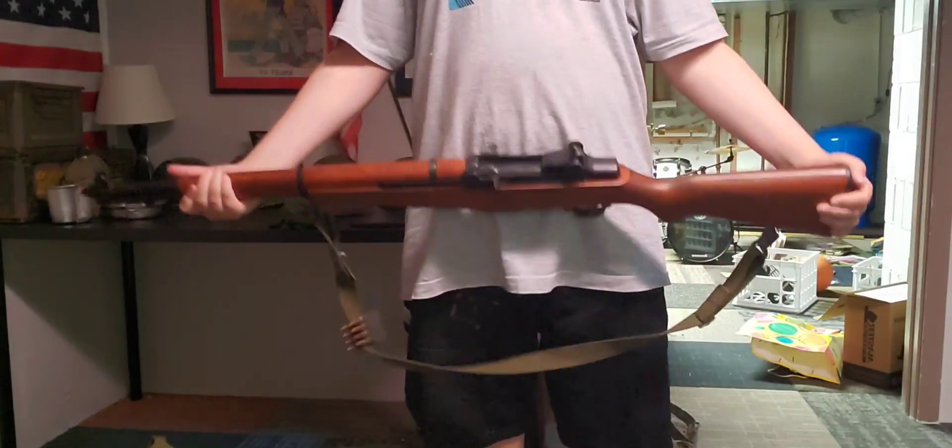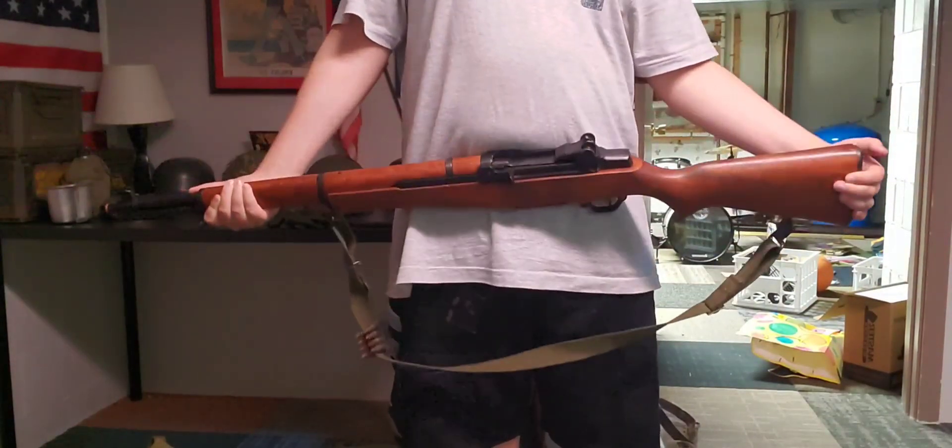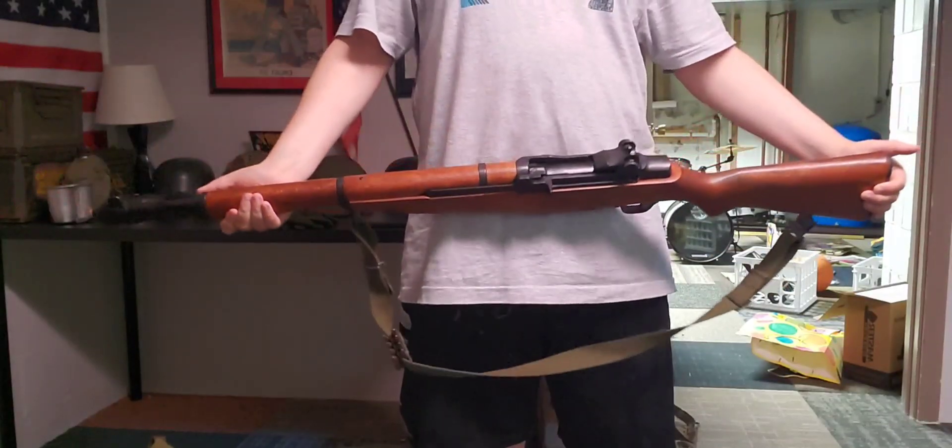We're actually going to be going over the M1 Garand made by Denix — how it does and does not compare to the original. But it still is very beautiful.